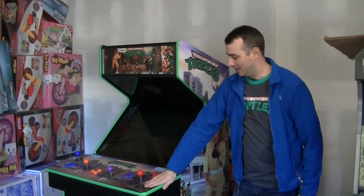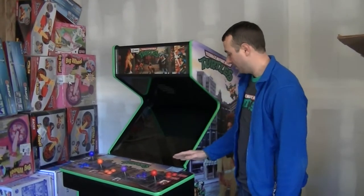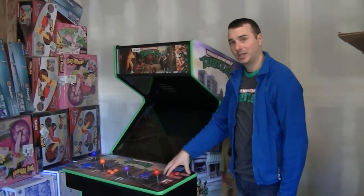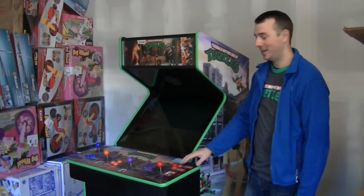What we have here is a refurbished Teenage Mutant Ninja Turtle arcade machine. It was an original arcade machine that we upgraded with new electronics that are modern, and also artwork that's updated so it's more accurate.